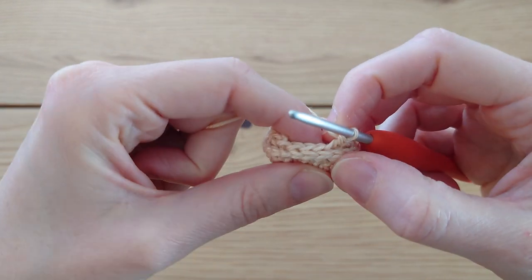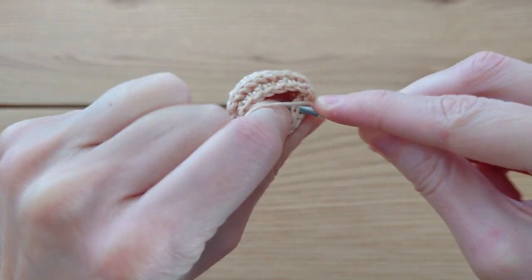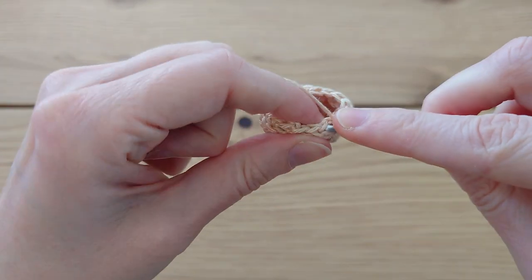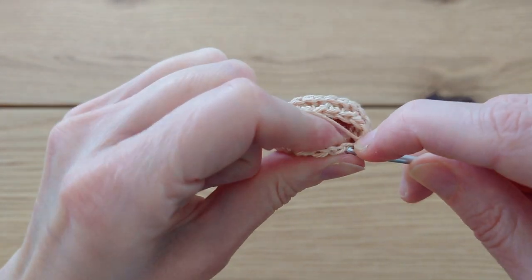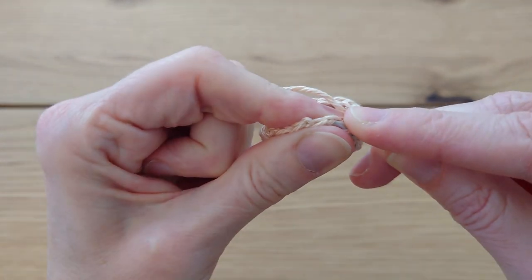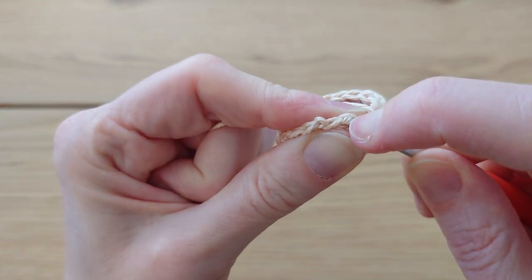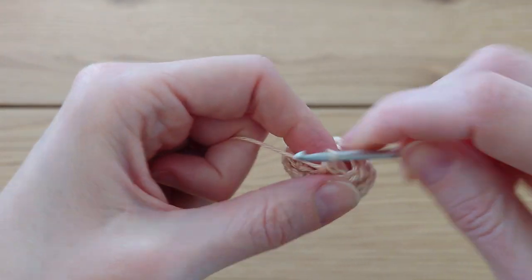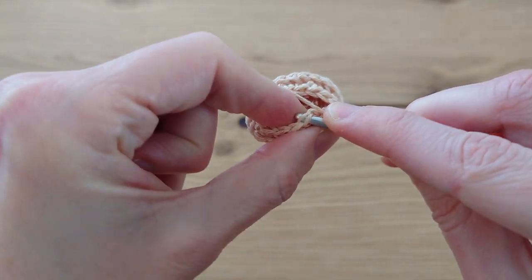Hopefully you've got three stitches left at the end. Continue with one single crochet and then single crochet the last two together — you should end on a decrease. Once you've done your last decrease, slip stitch into that first single crochet to join the round.